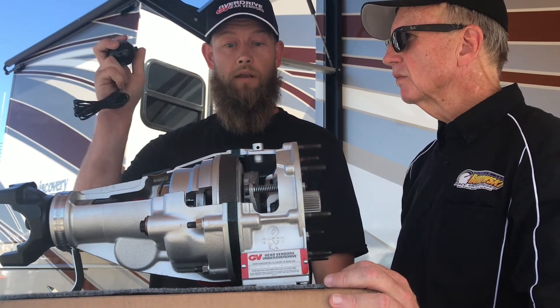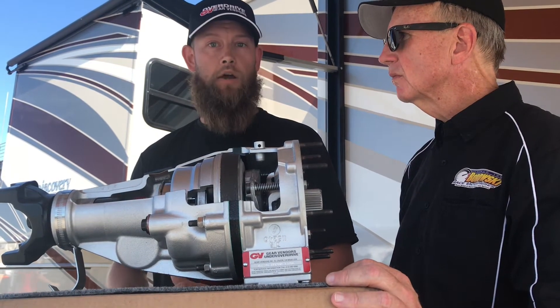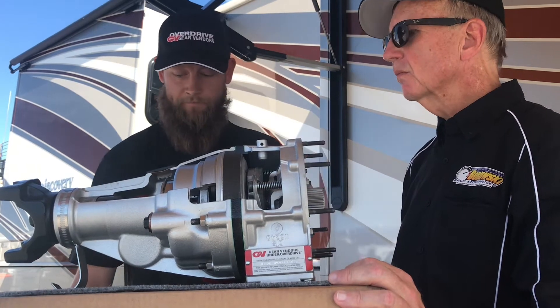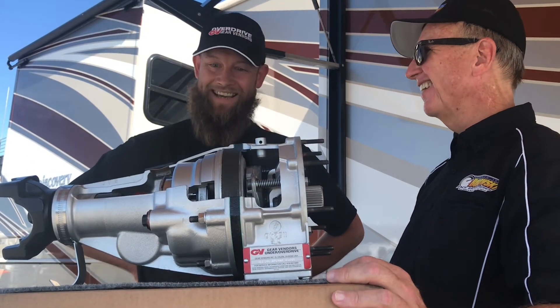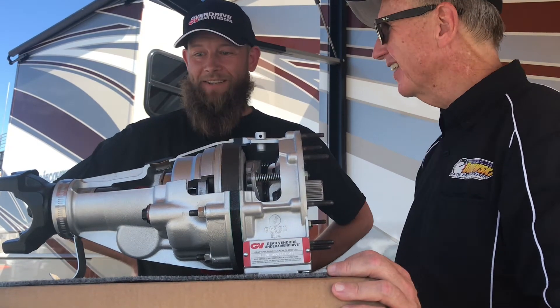When they get up on the highway, they just hit a button into overdrive and it's saving the guys a good 800 RPM. And I guess a lot of people have been stuck at the side of the road praying for the next gas station. Yeah, absolutely.